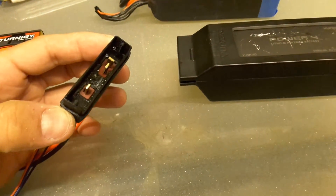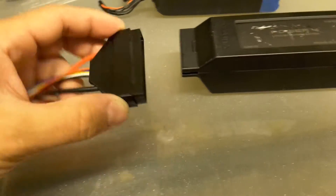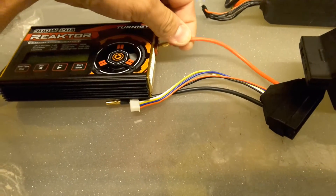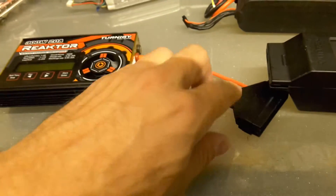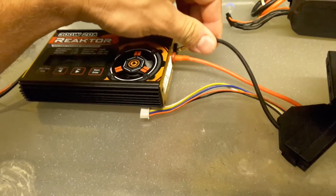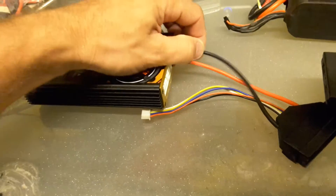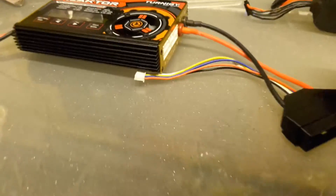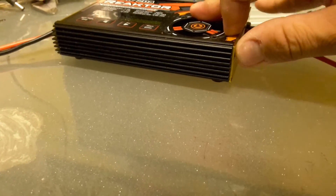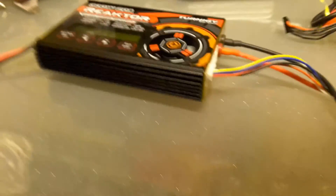Basically what you do is take the interface and connect it into the charger. We're going to take the positive lead here, then the negative lead, and then we're going to take the balance plug — there we go.